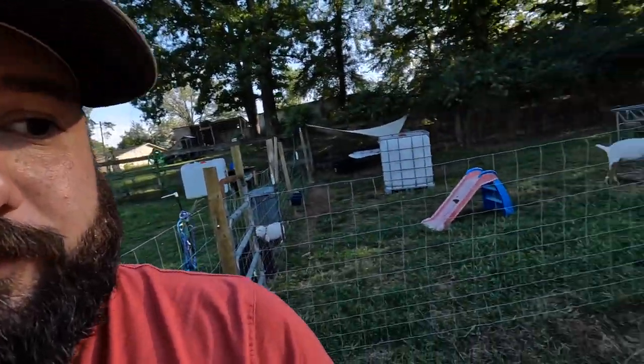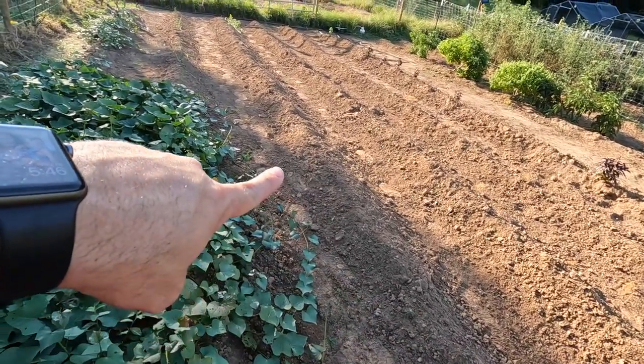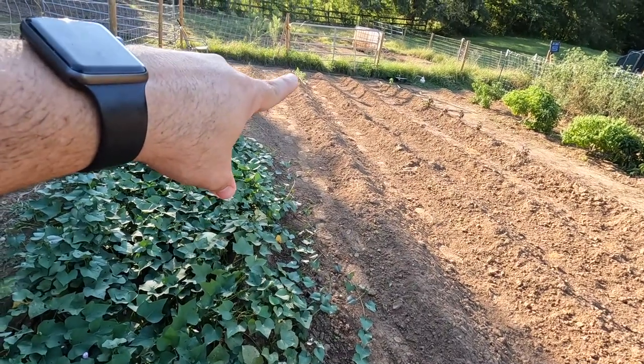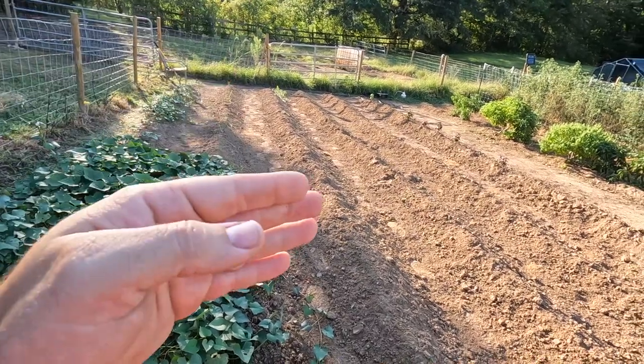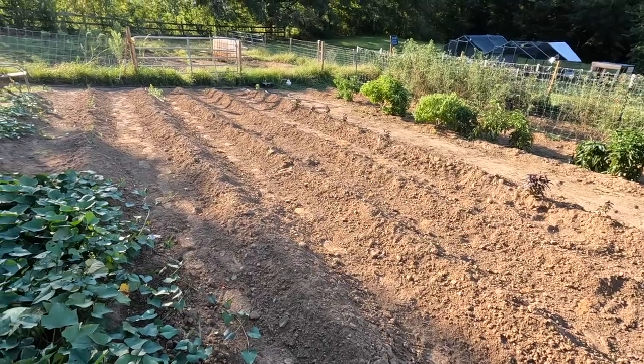So far we're doing Brussels sprouts — we're going to do two rows. I'm thinking the Brussels sprouts are going to be what we plant right here next to the sweet potatoes. You can see down there those watermelon plants — we'll plant all the way down to the watermelon plants, one every foot. And then we'll do the same thing on the next row all the way to the end.